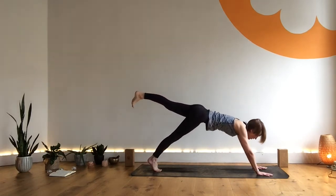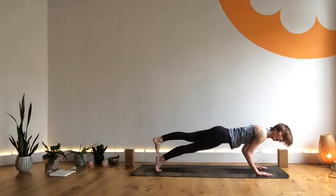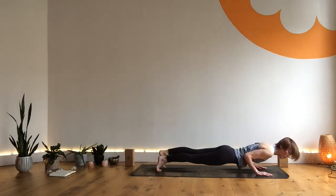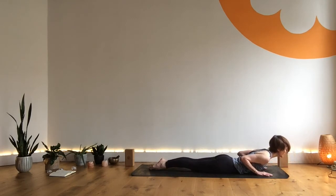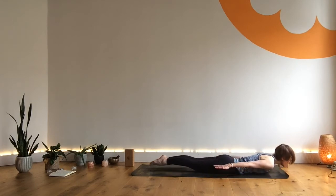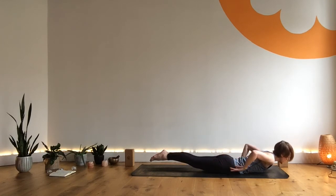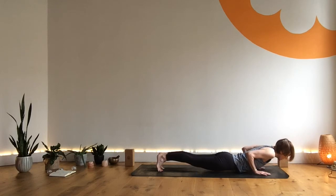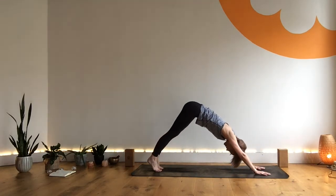As you inhale, come forward into our three-legged plank. Exhale — four, three, two, one. Well done. Inhale, come into cobra. Exhale, hands behind you, palms down. Inhale, lift into locust. Exhale, hands come forward, tuck your toes. Inhale, low plank. Exhale, lift — downward dog.